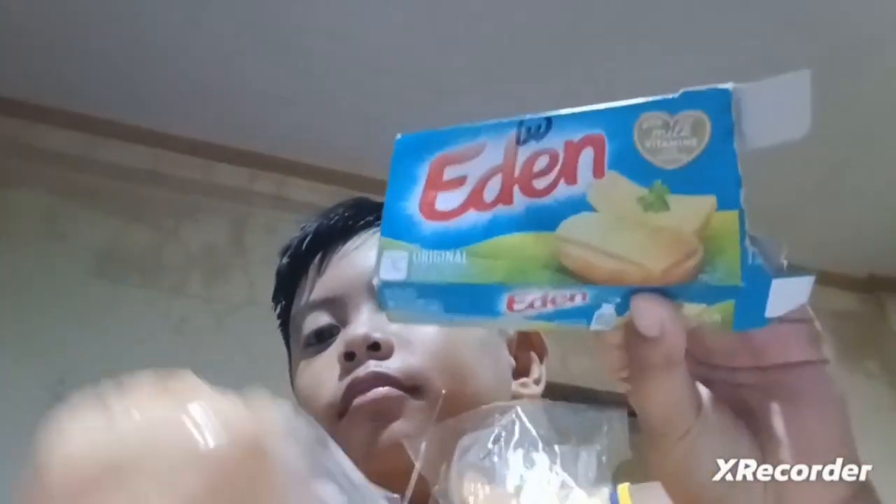Okay, slice the cheese. There — and boom, that's Eden, that's Eden, and my bread, and right now...